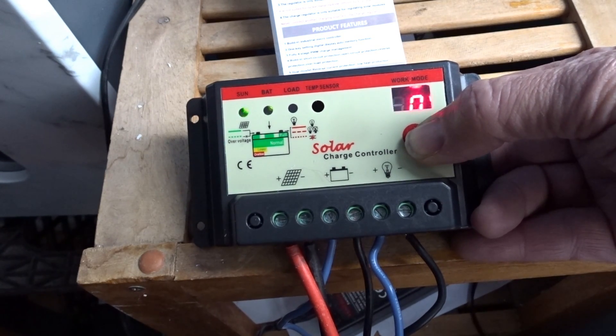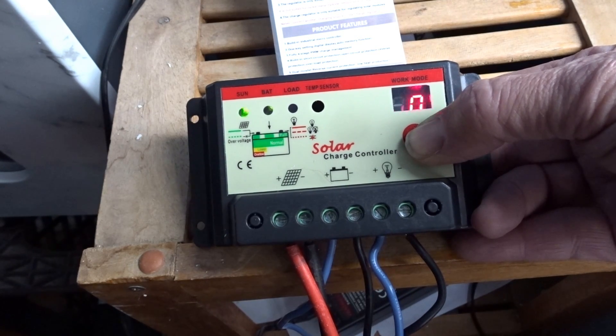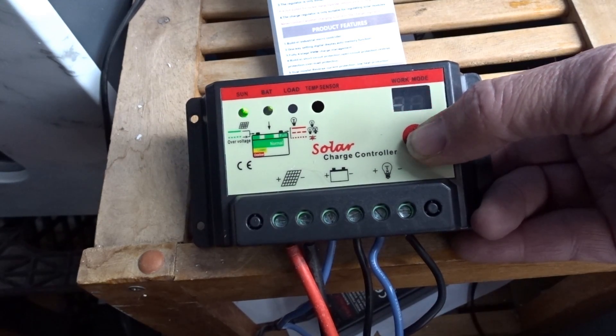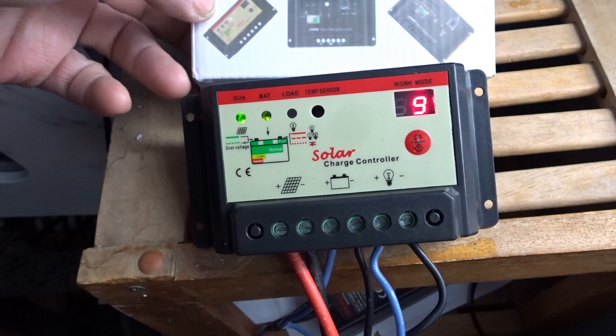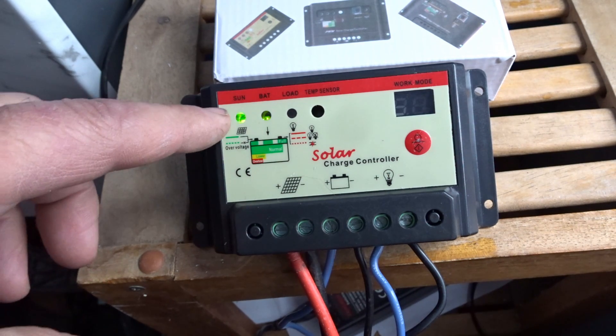We are on the timer mode. I've got my time set to nine hours and I'm all good to go. That's the demonstration of model 2024 — it's very simple and easy to use. I hope that helps.